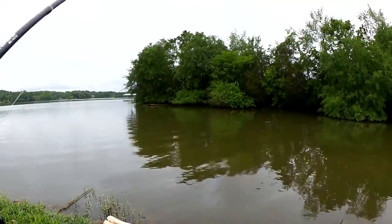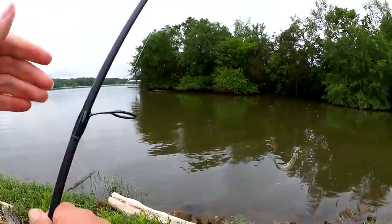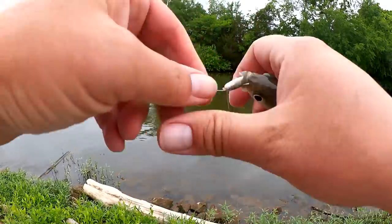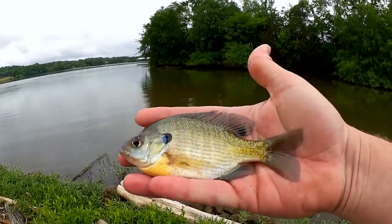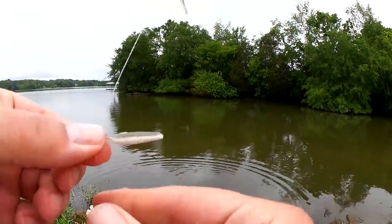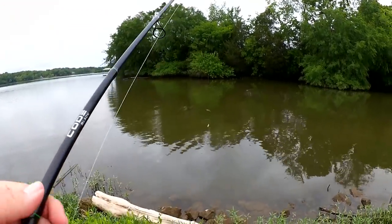Fish — didn't even know I had one. What do we got? Another bluegill. Yep, bluegill. Nice — maybe four or five inches. They tore the tail off my bottom gulp minnow. That's fine though, I'll still fish it. Get it hooked on a little better. Let's keep going.